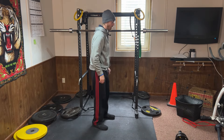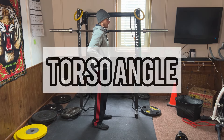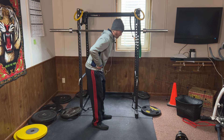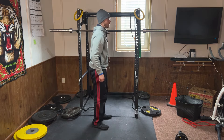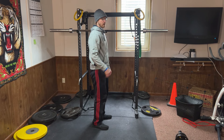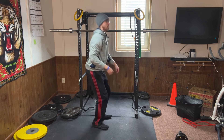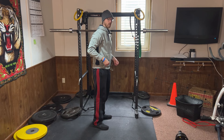Another thing to consider when you're squatting is where your torso is tipping. Some people, especially if you're a little bit taller, need to tilt forward a little more with your torso to get down to a full squat position. If you have a shorter torso, you can likely be a little more upright. So tweak forward or backward depending on your torso.